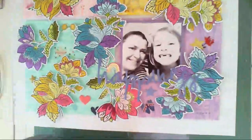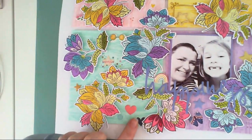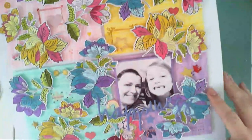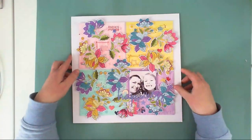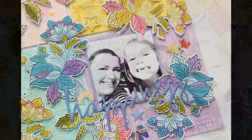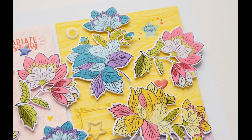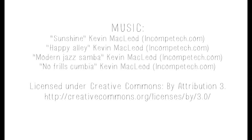I also added a title — 'Happiness' — created by Pinkfresh Studio Puffy Words from one of their new collections, plus tiny puffy stickers from various American Crafts collections. I'm sorry you missed that part of the process! Here are the final pictures of my page. I hope you like it — check the description box for links, visit my blog to join the blog hop and win some awesome prizes. Thanks for stopping by, see you soon!